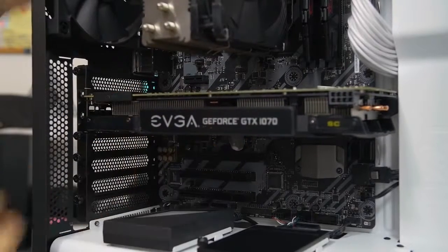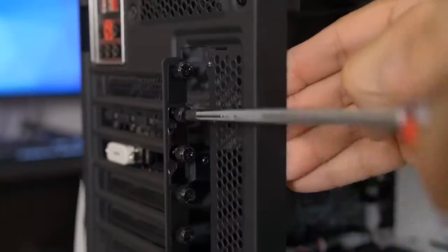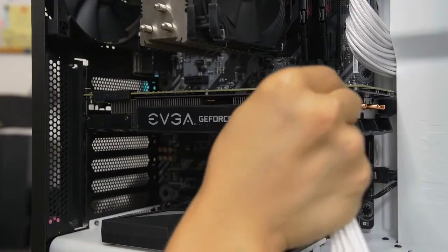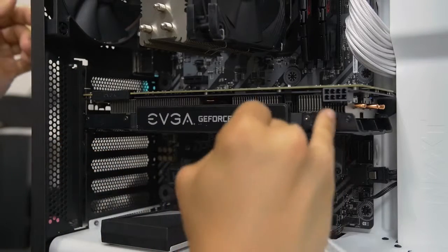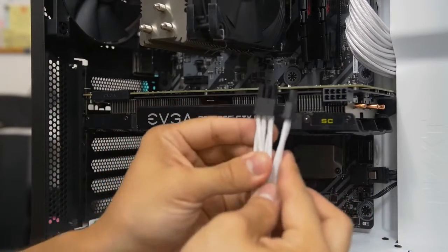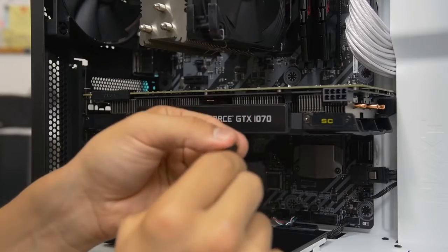You'll hear a satisfying, noticeable click as the card seats. Then screw the thumb screws back in — fairly snug but not over-tightened. Replace the panel. Finally, connect the PCIe power connector — very similar to the 8-pin CPU connector. It's keyed with a clip on one side and a latch on the connector itself. If you have a 6+2 pin design, make sure the two pieces are connected together before plugging in, ensuring the base of the plug is properly aligned and seated.